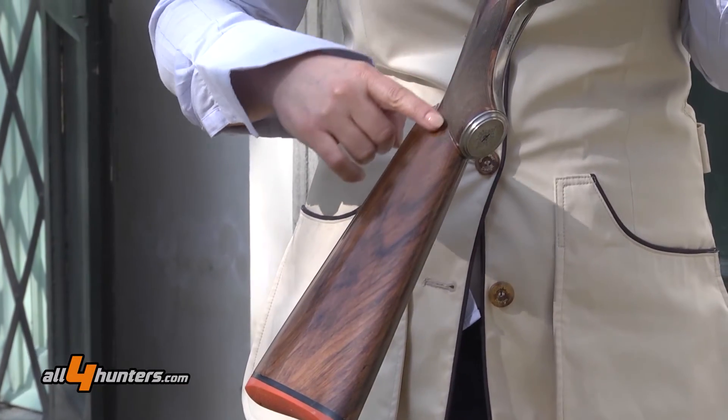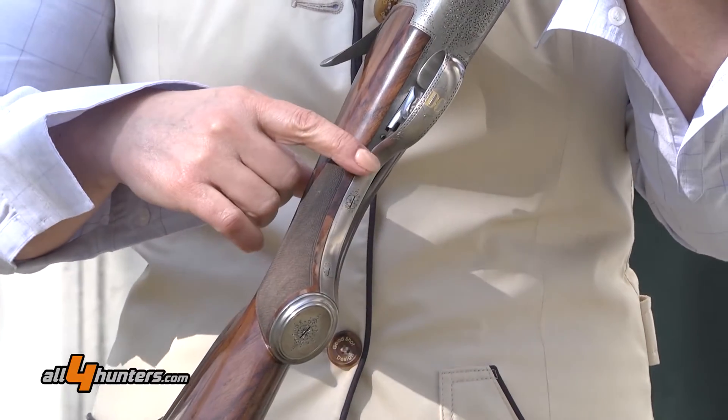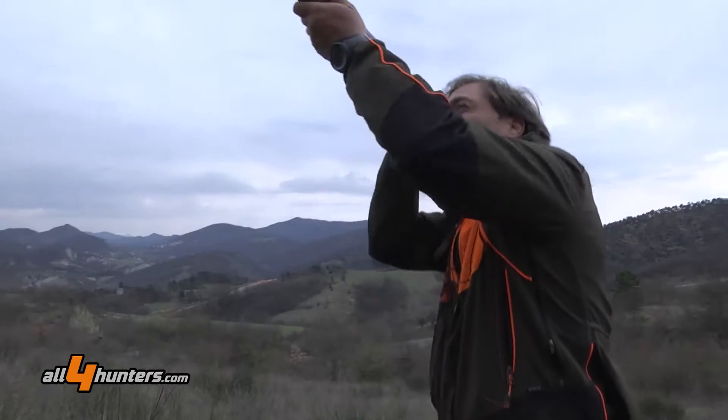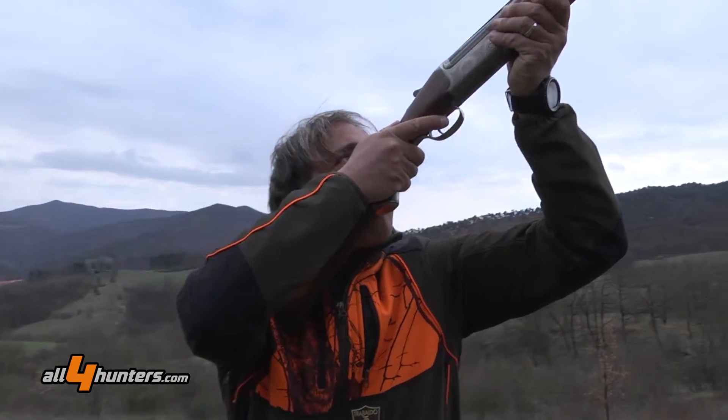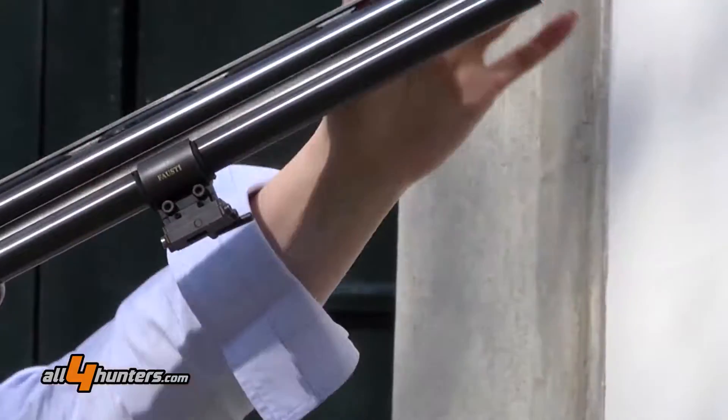The stock has a particular shape — it is a Prince of Wales Woodward style and it is very comfortable for hunters. We put a lot of attention on the balance of the gun, and in this case we have a 63-inch barrel.